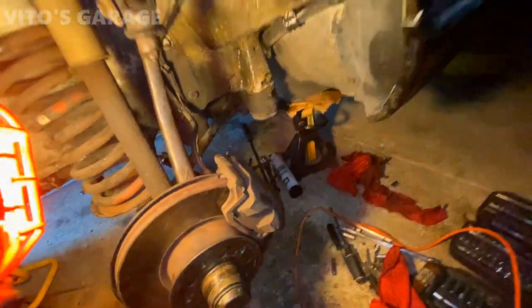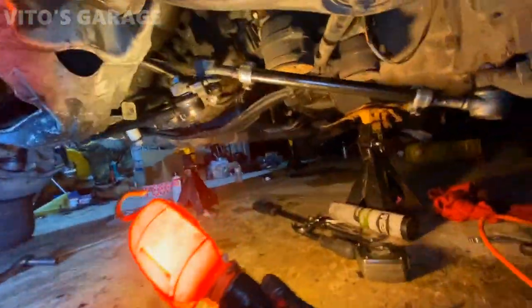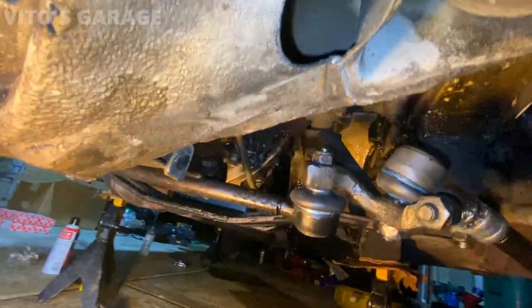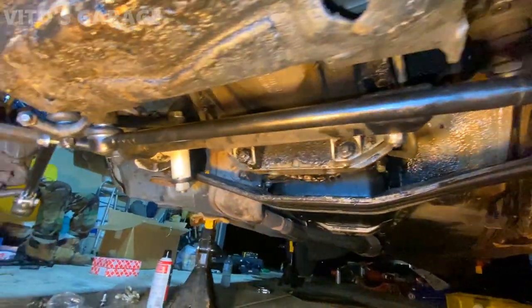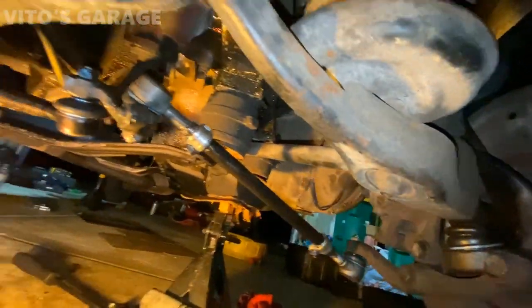We have brand new brakes, bearings, and a new steering system. All the tie rods were replaced, ball joints are brand new, the center steering link is replaced. The only thing left is the steering dampener, which we'll replace later. Everything else is brand new — new idler arm. Now I can move on to the flex discs.